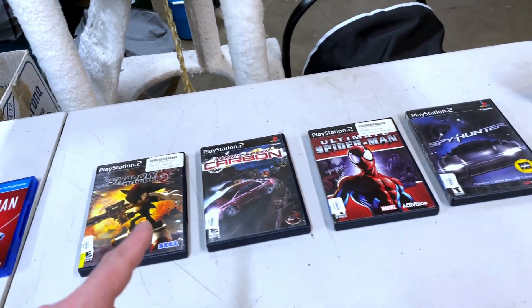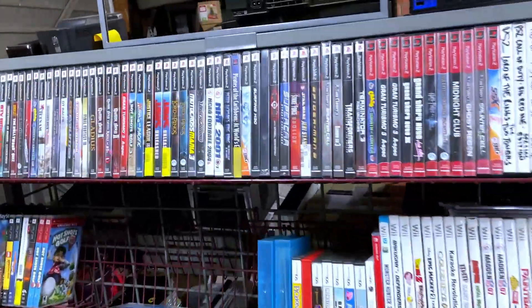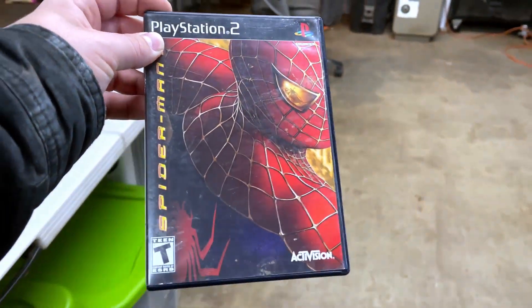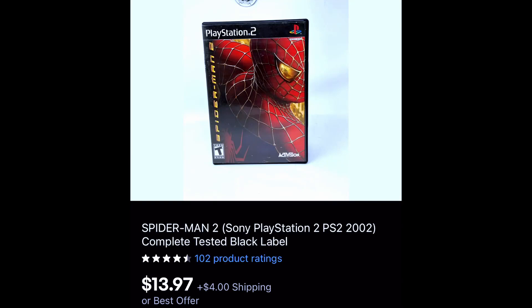Let me show you what sold this weekend. First game is something we just grabbed and put up — Spider-Man 2 for the PlayStation 2, complete. We sold that for $13.97 plus shipping.